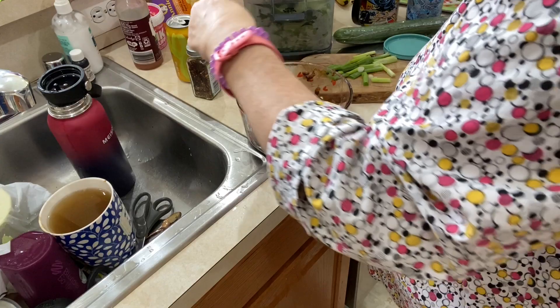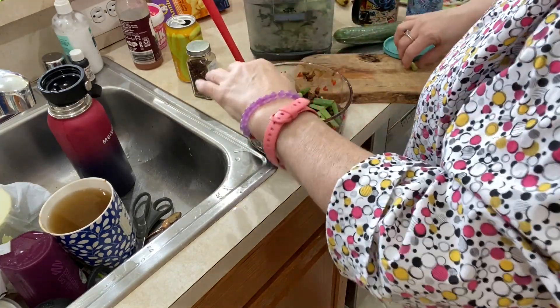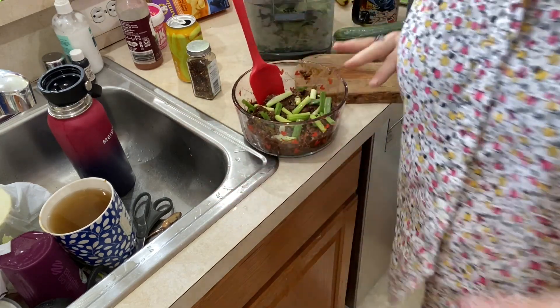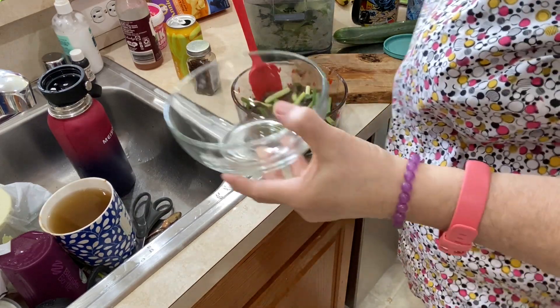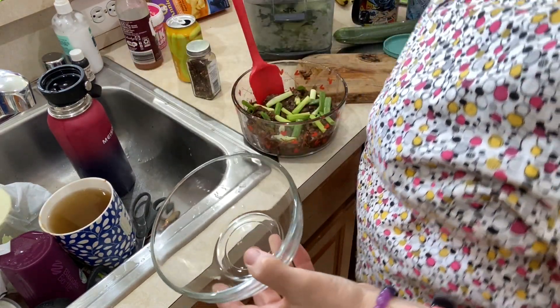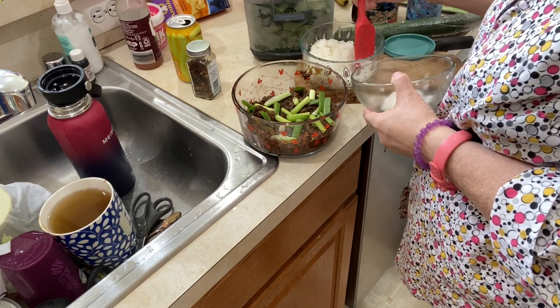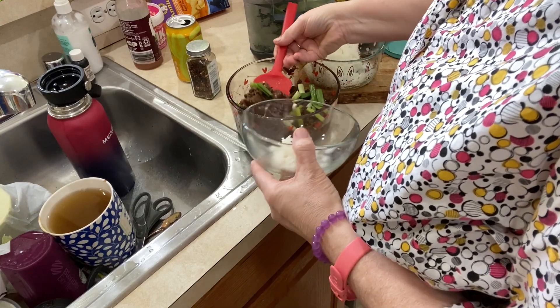When you serve it, you just want to throw these on top so it looks pretty. I'm gonna plate myself up some — this is my clear Dollar Tree bowl. Just a little taste, a little bit of rice — must be my breakfast — and then get some of this.